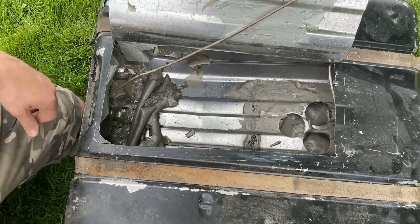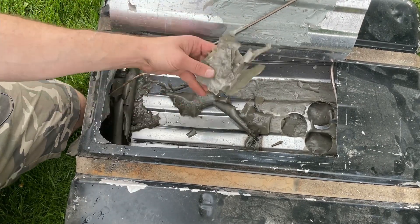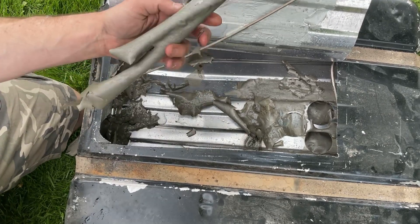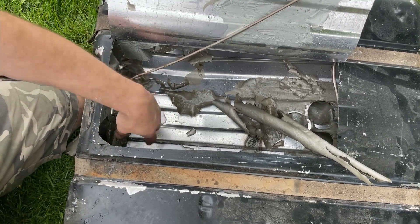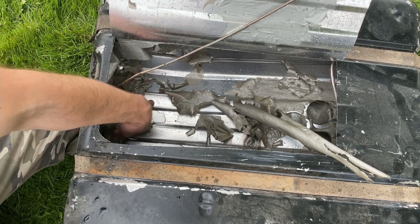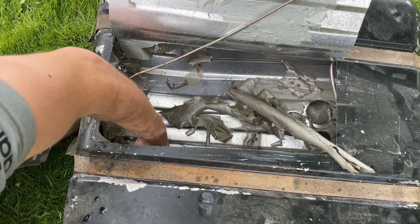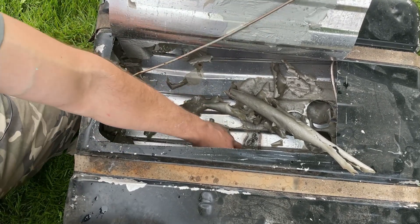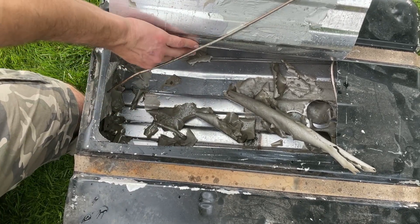Now look at that — you can see it just completely delaminated. Virtually useless. I'm surprised it didn't leak. My welds at the time were iffy at best, but they seem to have held up — it didn't leak. The whole thing, every bit delaminated. And I know I followed the instructions.